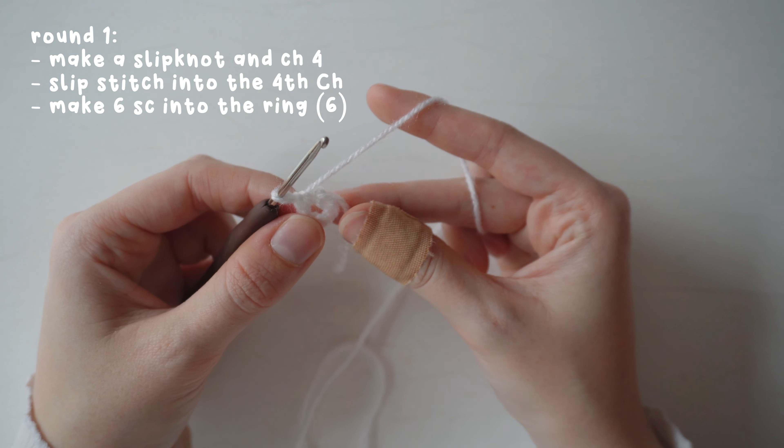For the bottom two leaves, into the next stitch make a single crochet, half double crochet, and double crochet. Chain two, then single crochet into the second chain (rather than a slip stitch). Do the reverse: double crochet, half double crochet, and single crochet in the same stitch.